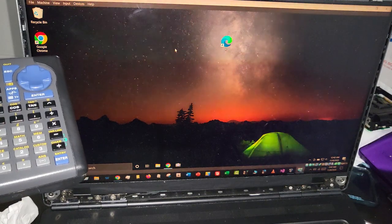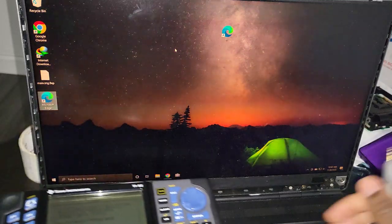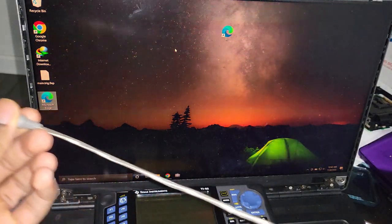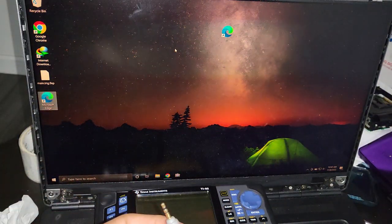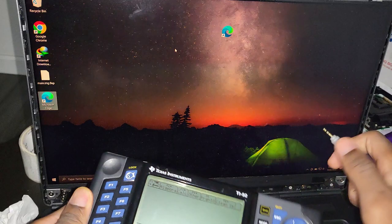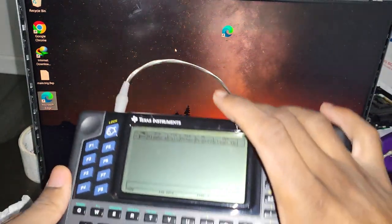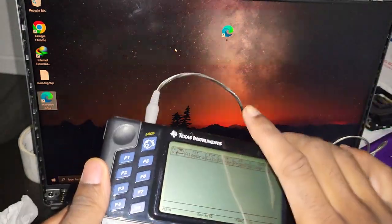If you're just doing this on your laptop, you just need to plug in the cable — you don't have to install any drivers. Once we have that out of the way, I can plug in the calculator. Once you plug in the calculator you don't have to do anything else at this point.